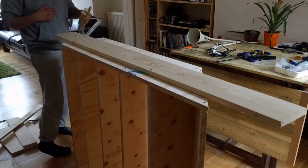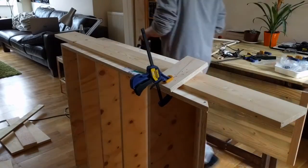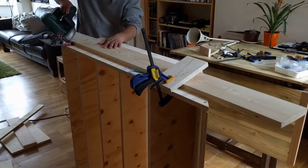The alcove where I will install the shelving is slightly coved in the corners from years of paint build up, so I cut a small chamfer on the back of the shelving to provide clearance for this.